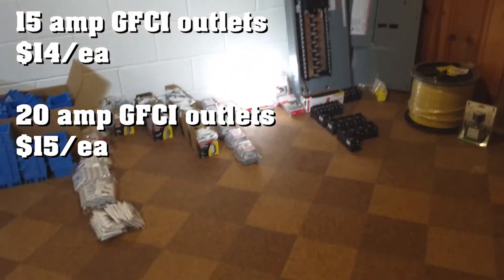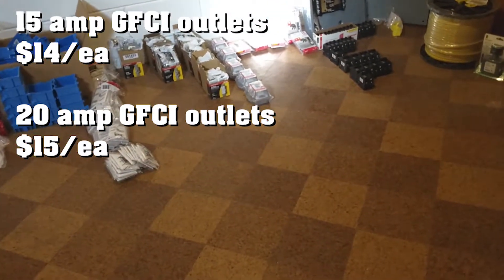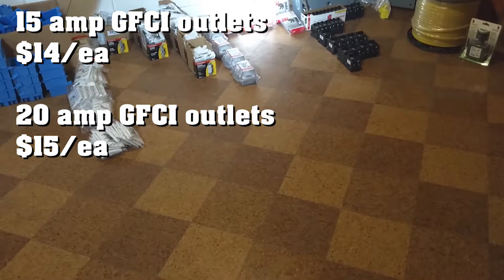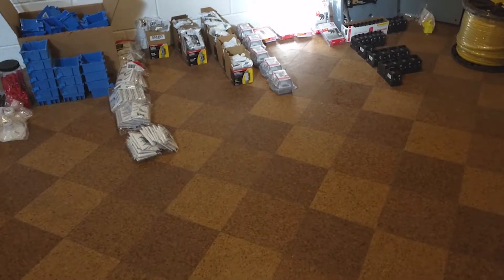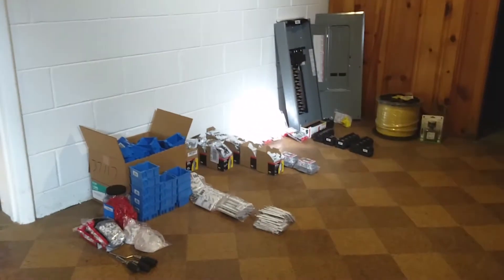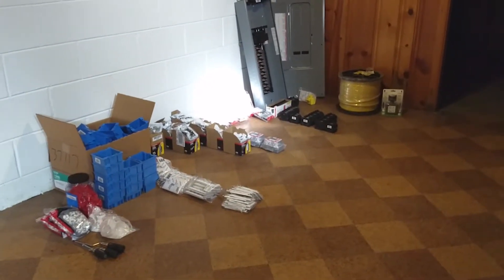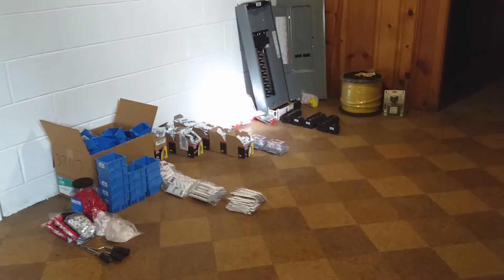GFCI plugs are still coming. I couldn't get them at my local store in the brand that I wanted in the color that Mrs. Rattlecan wanted. We're using Hubbell receptacles and Hubbell switches. I actually got them from the same big box store — mostly the blue one. But they didn't have them in any of the stores around me, so I was able to order them online.